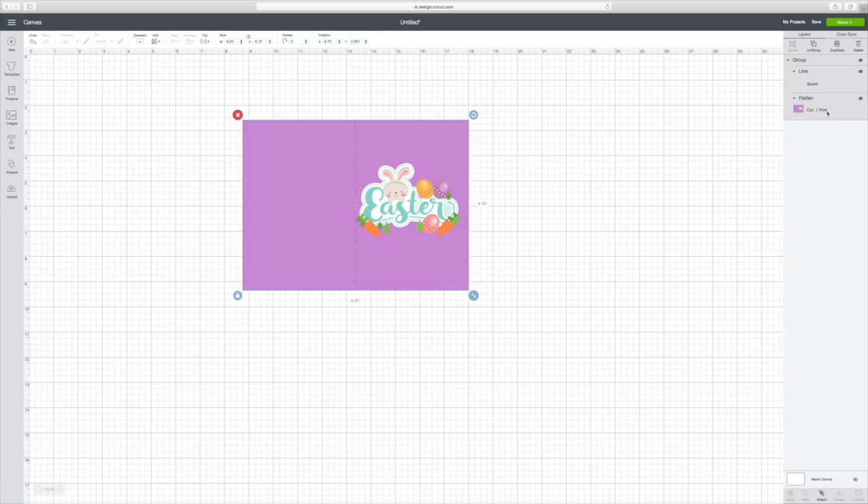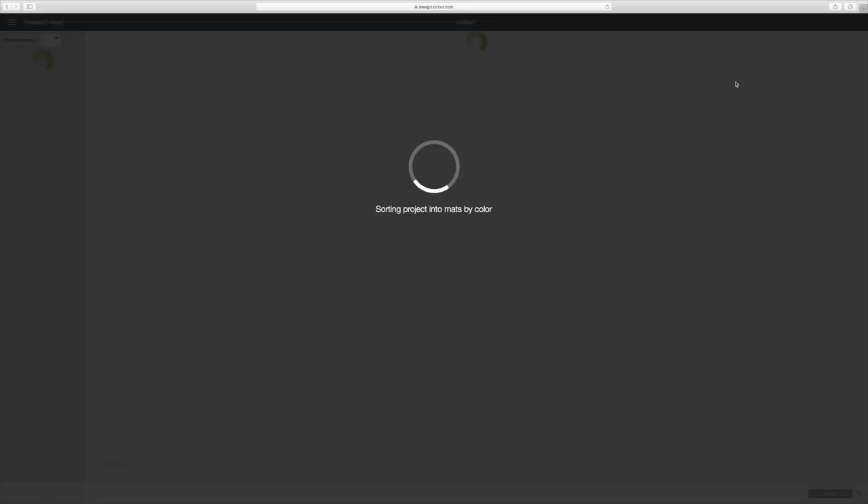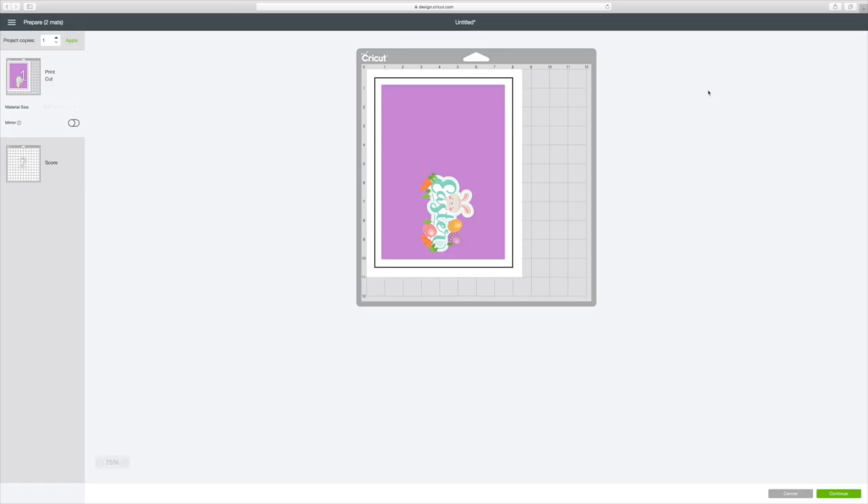Now that is all a cut and print, so if you want to make this cute little card all you have to do is just go to Make It. There you see it put out on the mat — the first one is just going to print this out as an entire card, and then the second mat will score it. This is such a simple little Easter card.